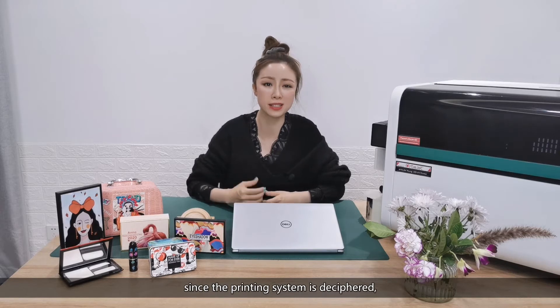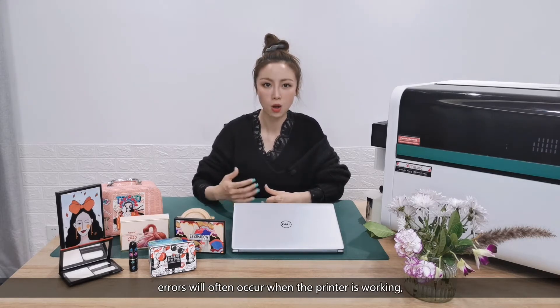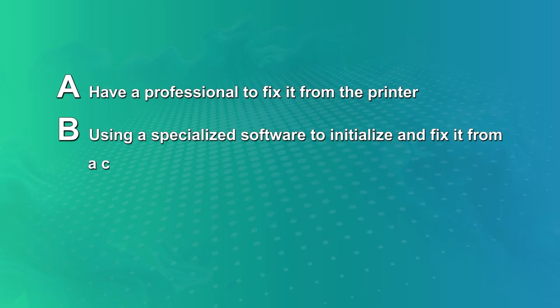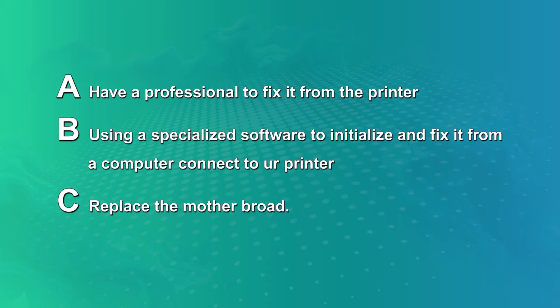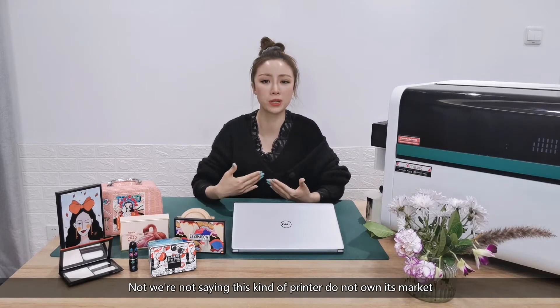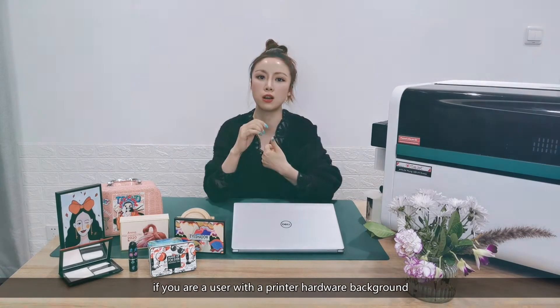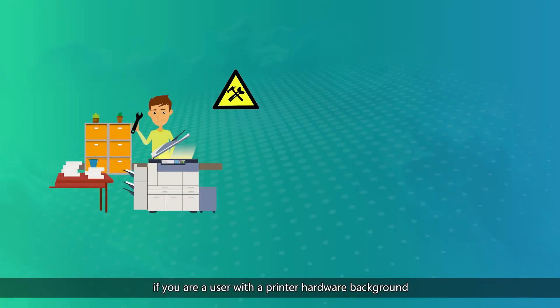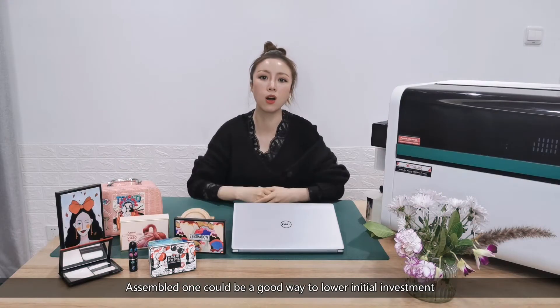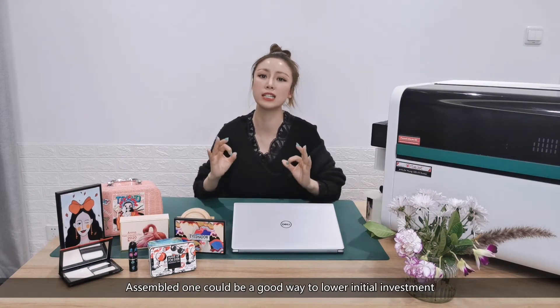Since the printing system is deciphered, errors will often occur when the printer is working. When that happens you need to: A) have a professional to fix it from the printer, B) use a specialized software to initialize and fix it from a computer connected to your printer, or C) replace the motherboard. Now, we're not saying this kind of printer doesn't own its market — if you are a user with a printer hardware background or you have a lot of experience working with mechanical jobs, assembled ones could be a good way to lower initial investment.